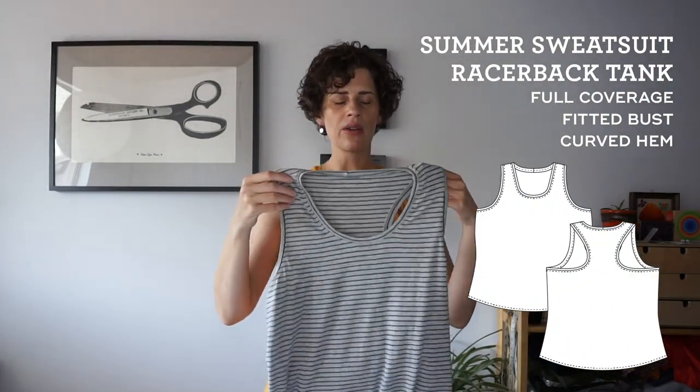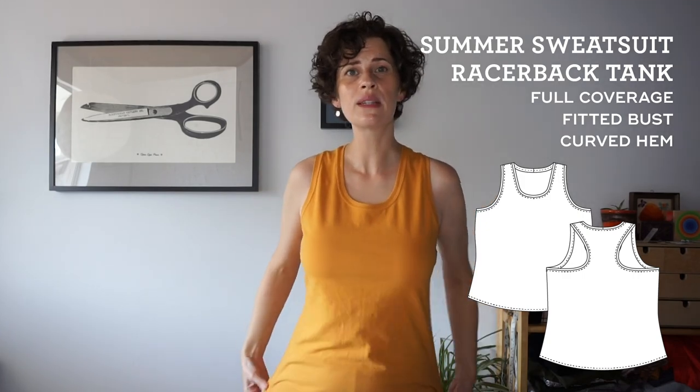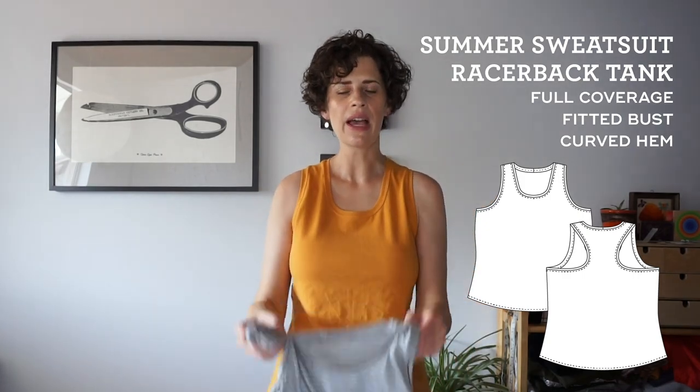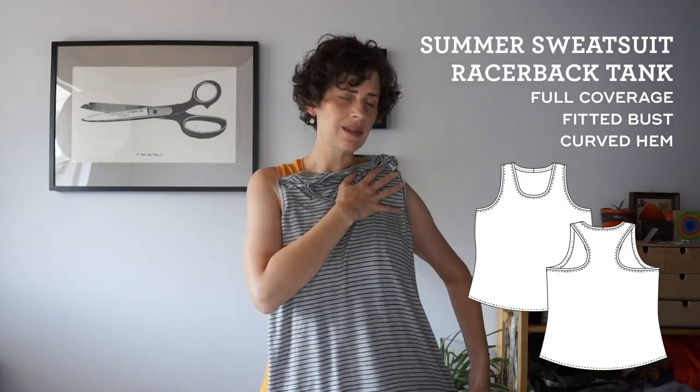The tank top is a classic racerback style. It's designed to be really fitted at the shoulders and just under the arm, but then kind of flare out into a swing style as it goes down — fitted at the top and then loose through the waist and hips.